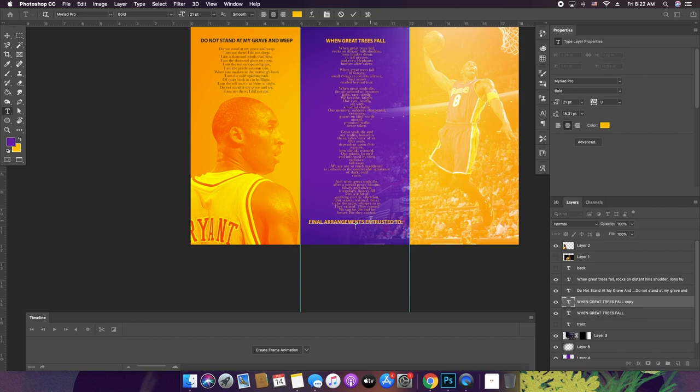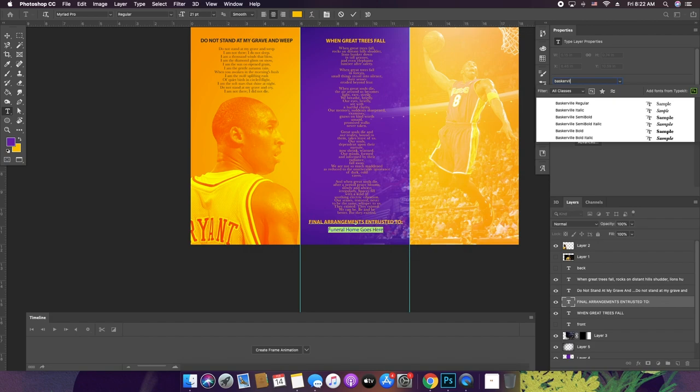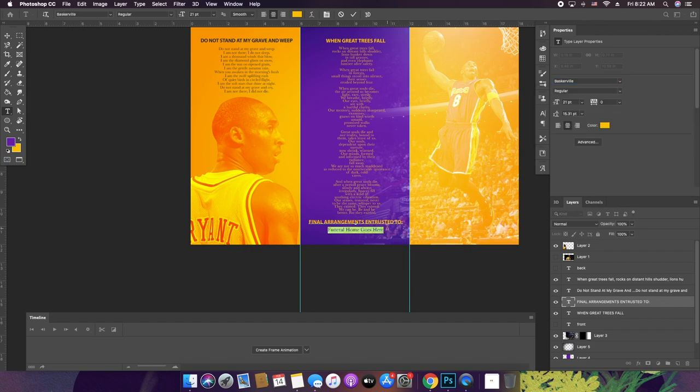So we'll put 'Funeral Home Goes Here' in a regular font — I didn't want it to stand out too much. And then usually under that it'd be like the address of the funeral home. Just pull this up a little bit closer to the bottom.